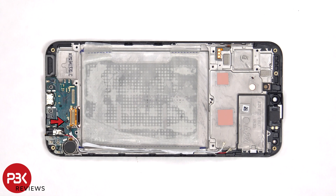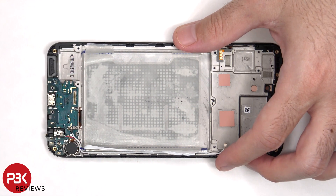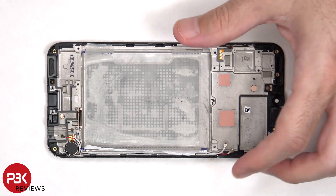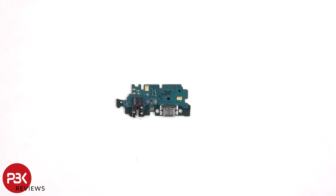There's a single Phillips screw holding down the subboard. Looking at the subboard, the charger port is located here, and the headphone jack is located next to it. The primary microphone is located on the other side.